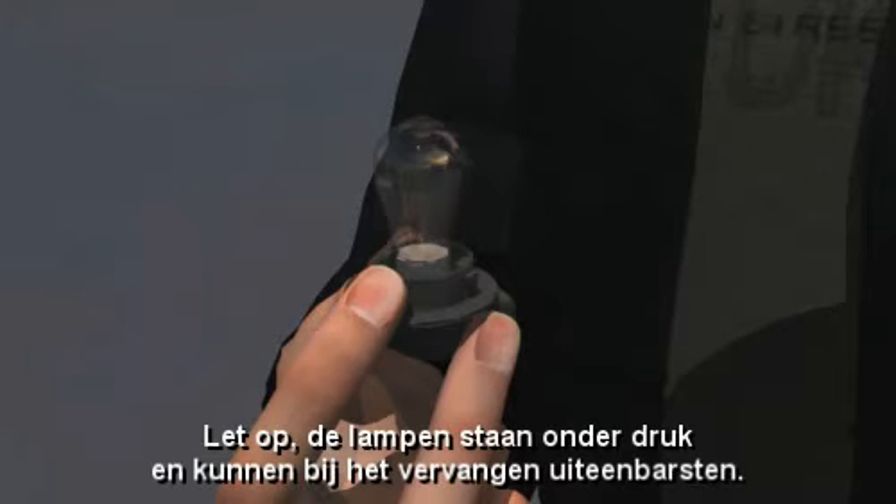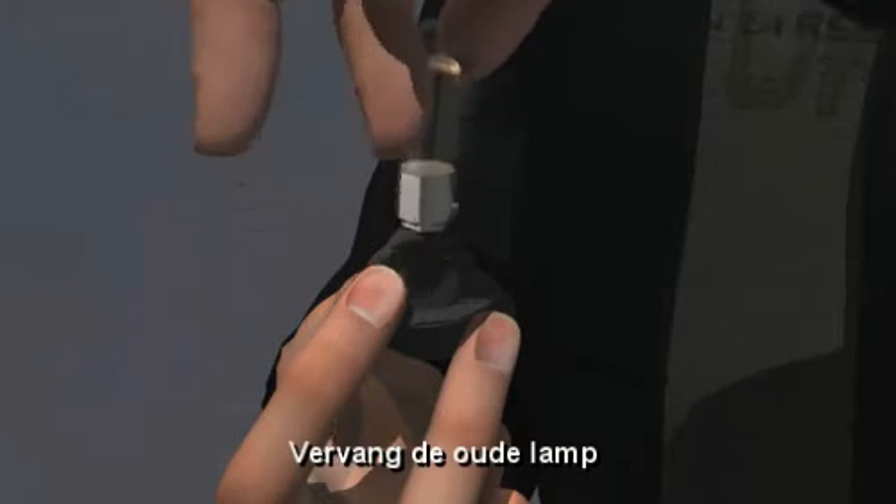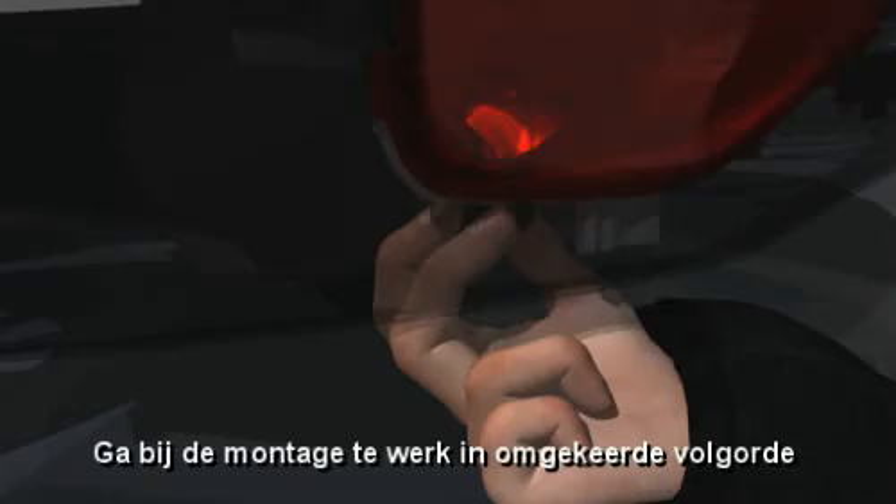The bulbs are under pressure and can break when replaced. Replace the blown bulb. To refit it, carry out the above instructions in reverse.